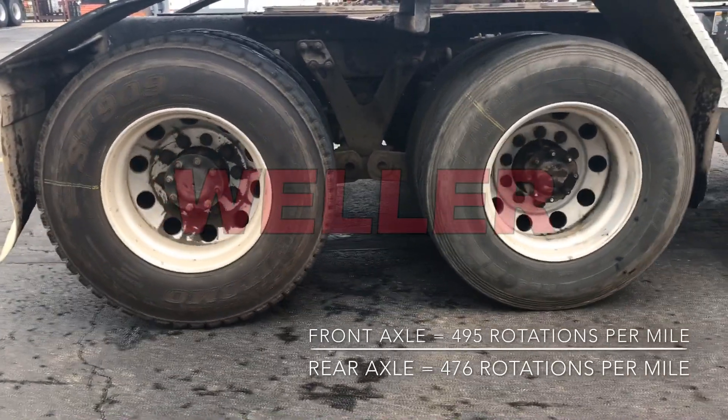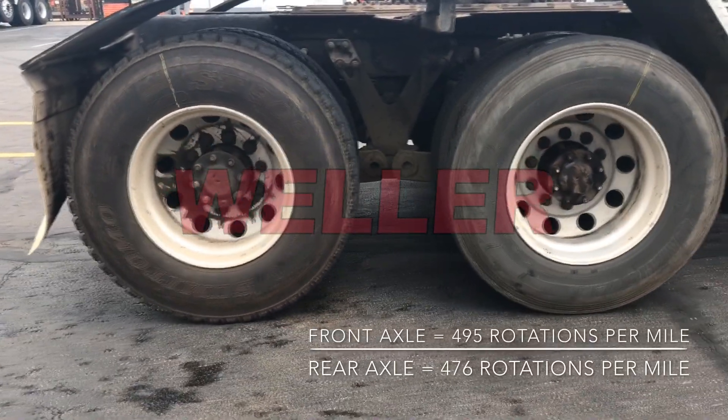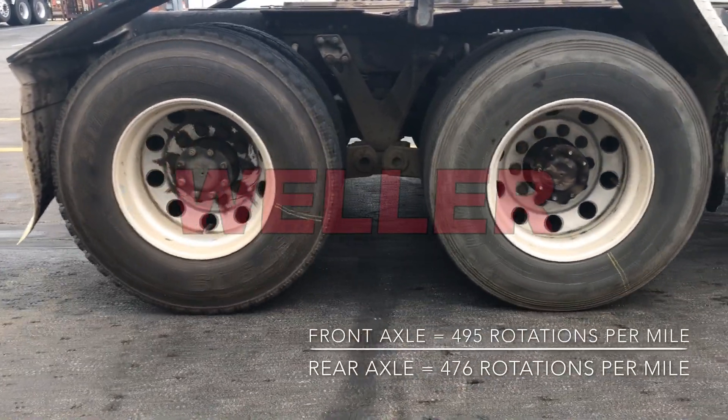Imagine tire diameter in this way: you wouldn't install a 3.90 ratio differential in the front axle and a 3.70 in the rear.